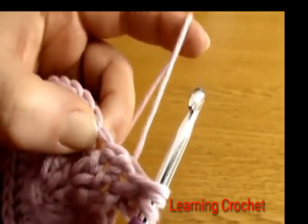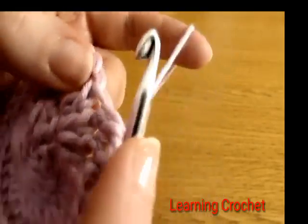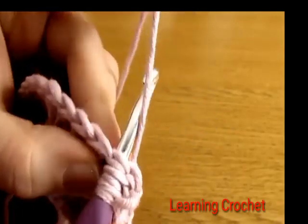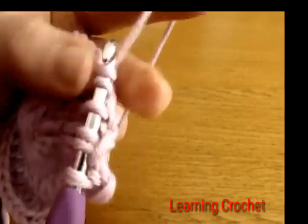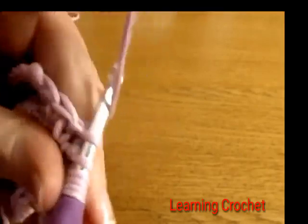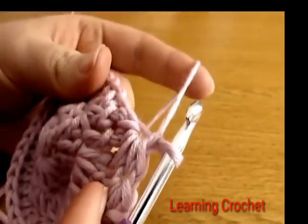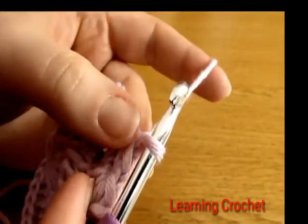Now go down into the last stitch we pulled up a loop from in the previous star — you can see it has already been worked into — and pull up a loop. Then go down into the next stitch and pull up a loop, and into the next one and pull up a loop. You should have six loops on your hook. Yarn over and pull through all six loops, then chain one. There we have made our second star.